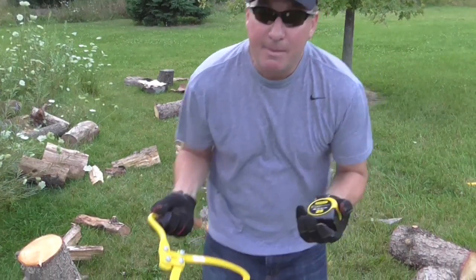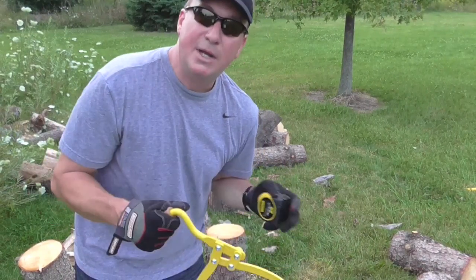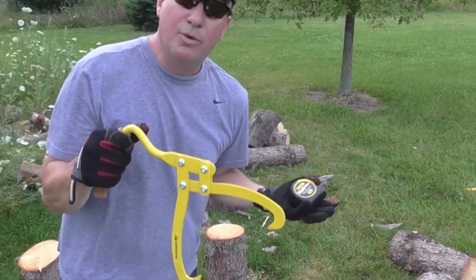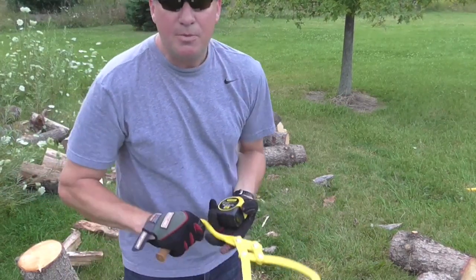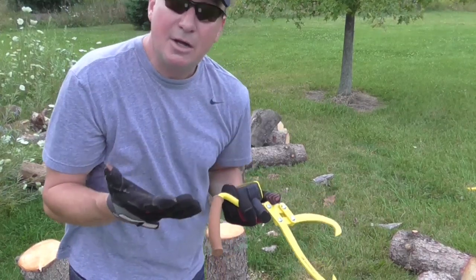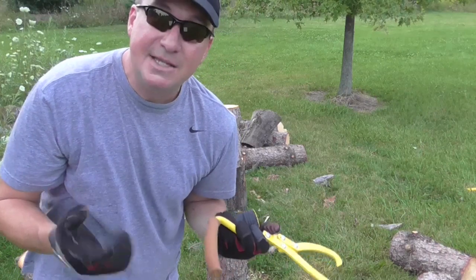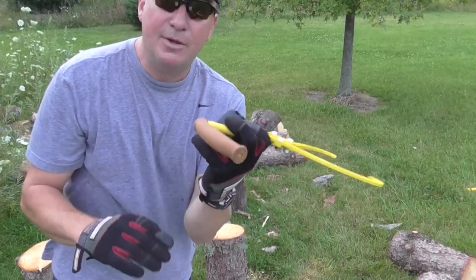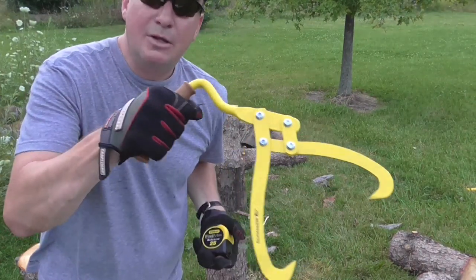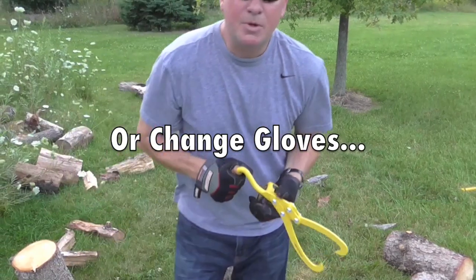Now this might sound a little crazy, but sometimes when I'm splitting wood after eating a big meal, the last thing you feel like doing is reaching way down to the ground picking stuff up, and this looks like it's going to work really well. Also, if you are doing stuff in the wintertime when you're wearing gloves, it doesn't take that long when you have cold wet wood before your hands get soaked. But holding that cork handle and never touching the wood, you're going to go a lot longer without having to wear gloves.